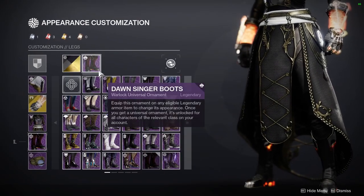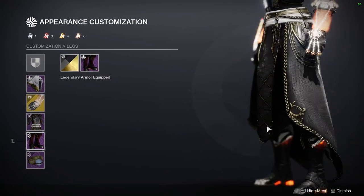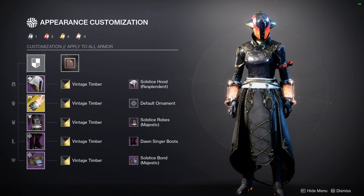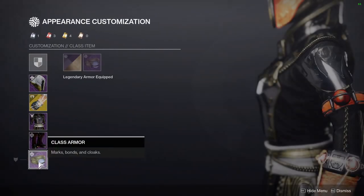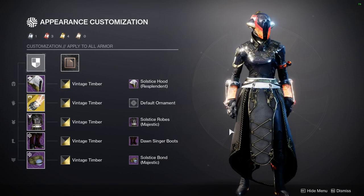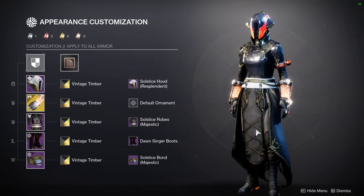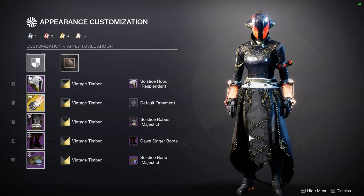For the boots, like I said, it's the Dawn Singer Eververse armor set. I love this one because of how low-key the glow is. From when you first see it, you notice the helmet has orange, the arms are orange, and then slowly you realize — oh, the boots even have orange, and at the back they do as well. And then for the bond, we're using the Solstice Bond Majestic. Overall, this one was a lot of fun for me to make. I think the other class sets thematically feel more solar-inspired, but this one feels a lot more regal than the other two.